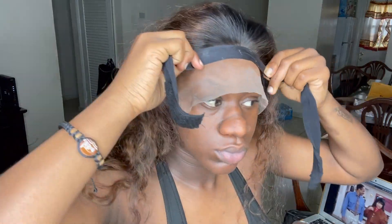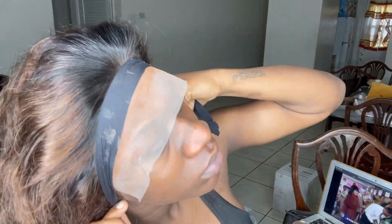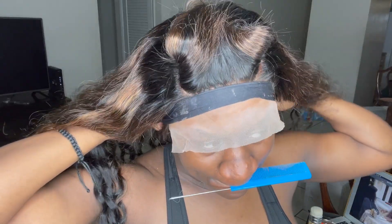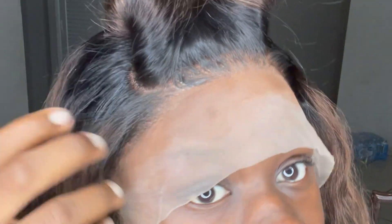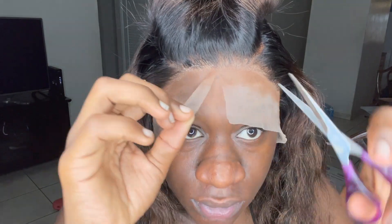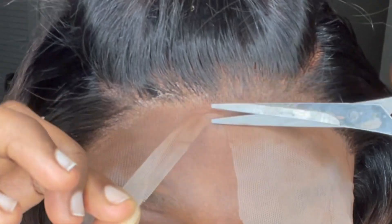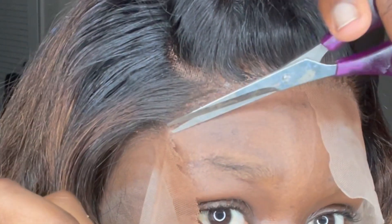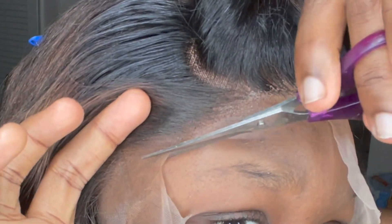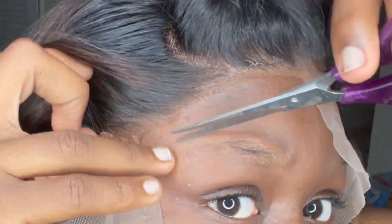Now I'm going to grab my elastic band and wrap it tightly around the hairline and I'm going to leave it there for 10 minutes. Now when I cut the lace, what I do is I kind of lift it up as I'm cutting, and whatever's down I push my scissors against it so it can be easier and a lot closer to the hairline, because I'm trying to work on not leaving as much lace as I normally do.